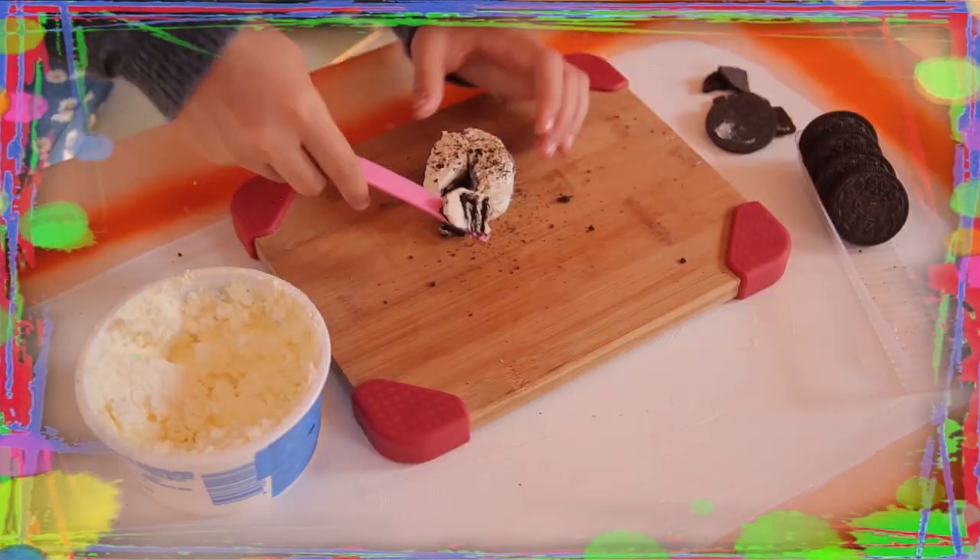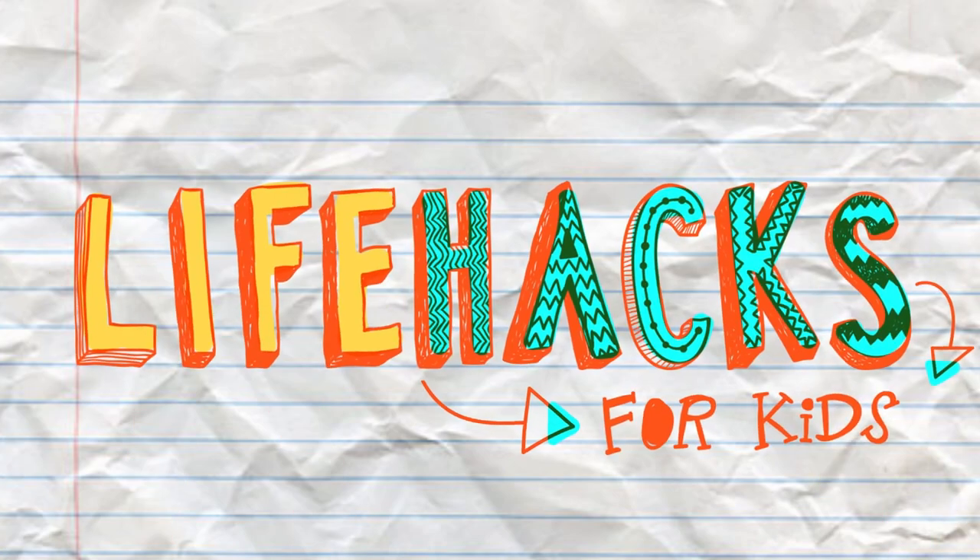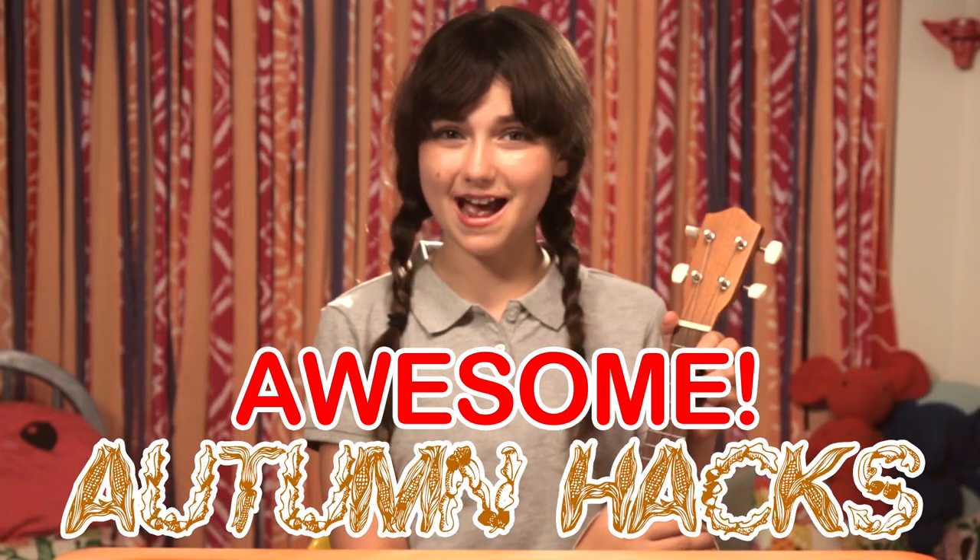If you got nothing to do, well, I've got a couple of tricks for you. So take a look at these vids, because it's Life Hacks for Kids. Hi, I'm Sunny, and today's episode is Awesome Autumn Hacks.